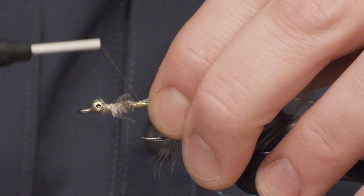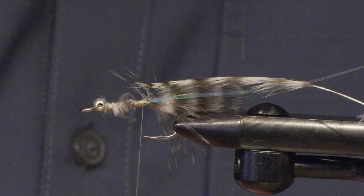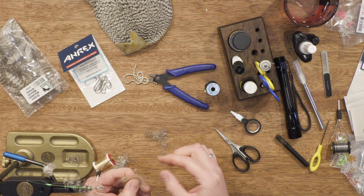Let's tie in my hackle feather and the flask for the rib, and then I'm going to mix some dubbing. I use some grizzly marabou feathers, as we used for the tail, and now I'm going to mix it with some natural hair dubbing.